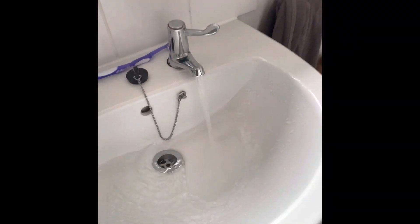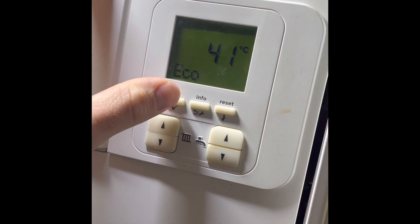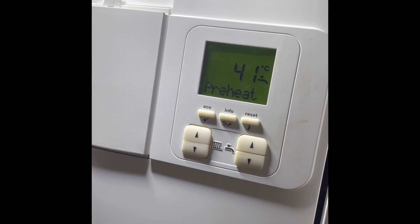Turn up to no hot water on a 30i ERP. Open the hot tap, go and have a look at the boiler — it's not even picking up a demand. I take the eco off to put preheat on, hear the boiler fire up, so we know it can fire.